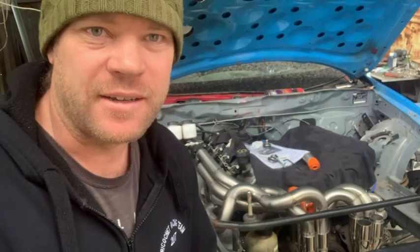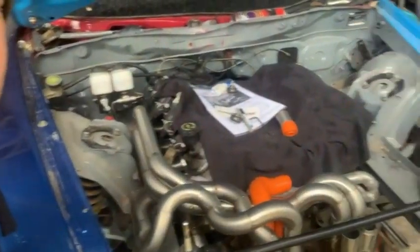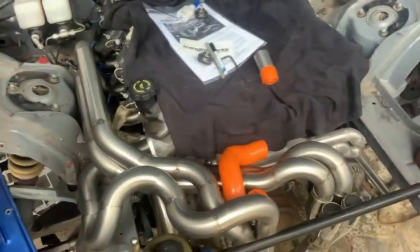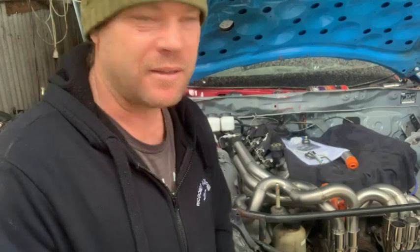That's the driver's side header finished. I'm stoked with how that's come up - that was bloody amazing. These modelling blocks just made it so much easier. I've never ever made an exhaust or headers before and I'm trying to tackle a project like this - for me personally, without these blocks it would have just been a nightmare, even though they didn't really match up with the bends that well.